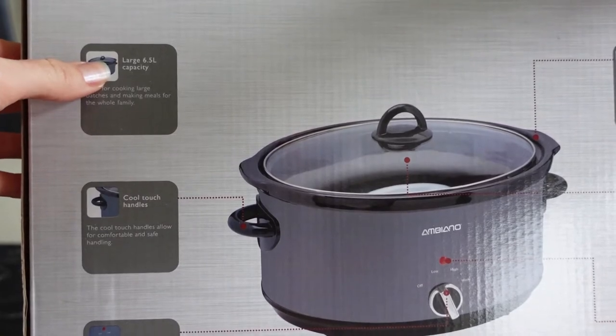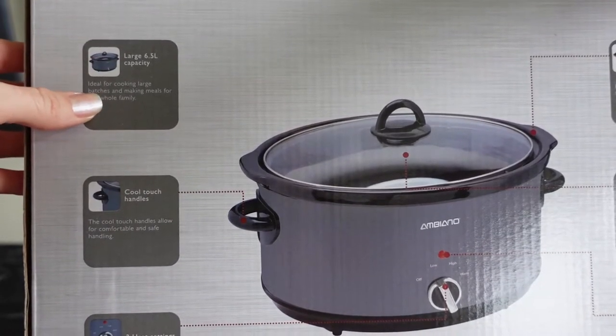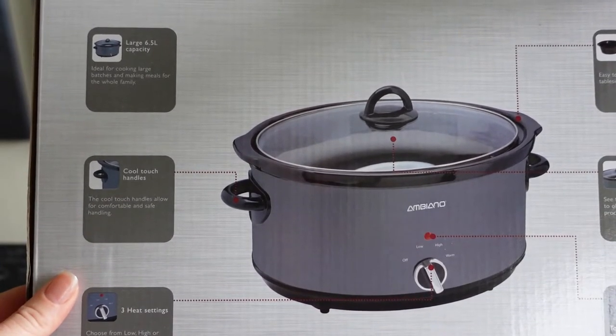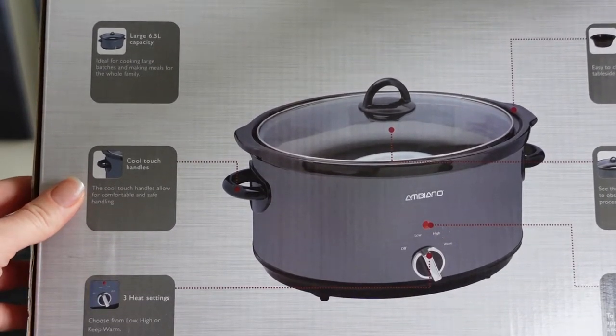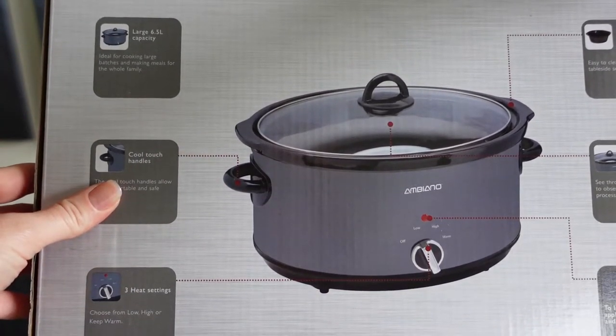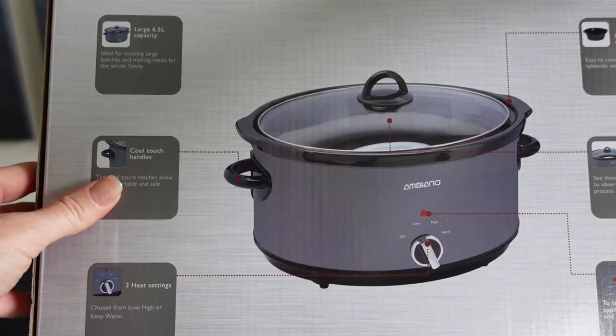It says it's large at six and a half litres so you can cook things like stews, soups, pot roast, chillies, anything you like really. And you could maybe have half while it's fresh and then freeze half for another day.